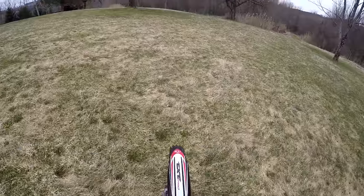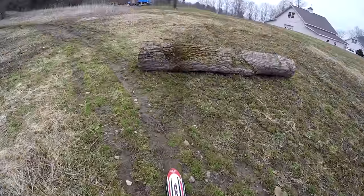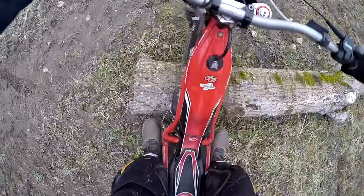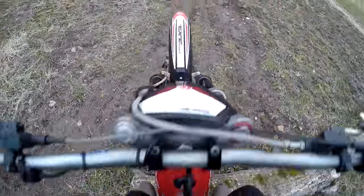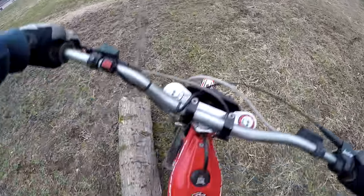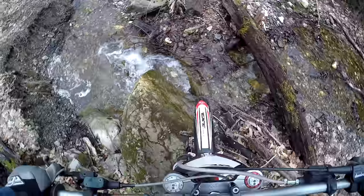Hey everyone, just jumping in here — I had to put the wrenches down on the dirt bike and get on the trials bike because I signed up for my very first trials event. Very exciting, but I needed some practice, so I'm out in the yard practicing.